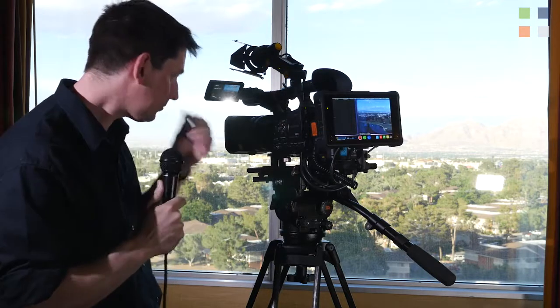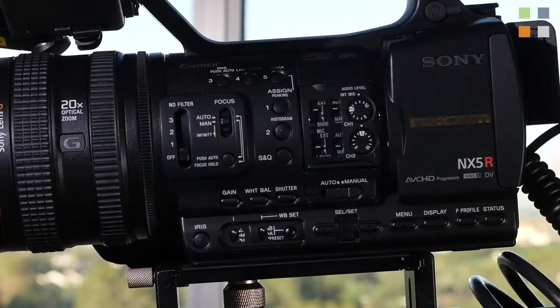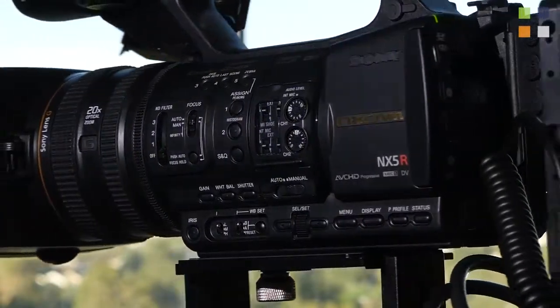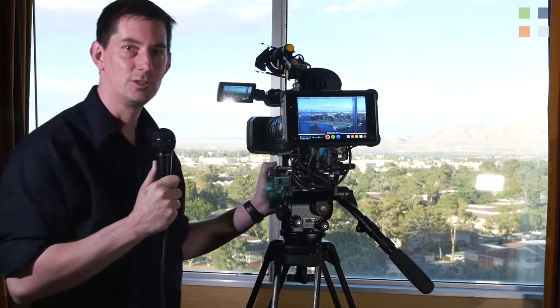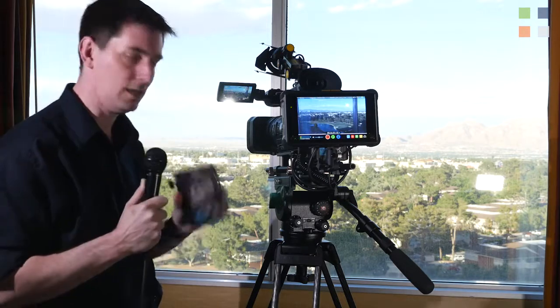Camera of choice this year — it's the Sony NX5 HD camera. It's all we need; it's been a fantastic workhorse over the past four or five days. The lens is sharp, ND filters have been needed when we go outside, and we record internally onto twin SD cards.